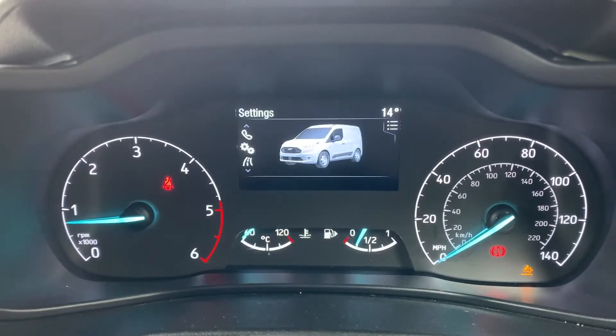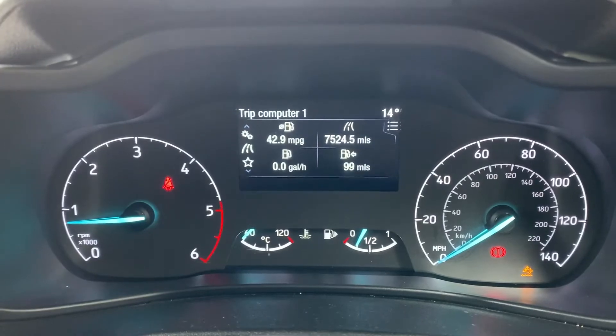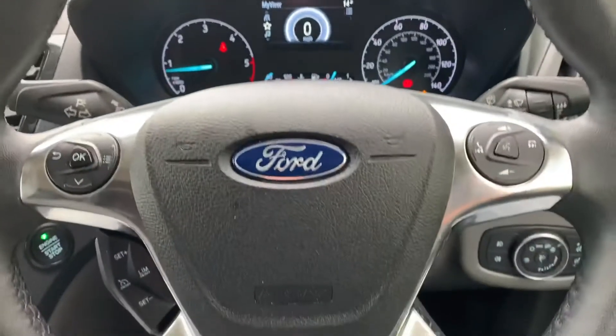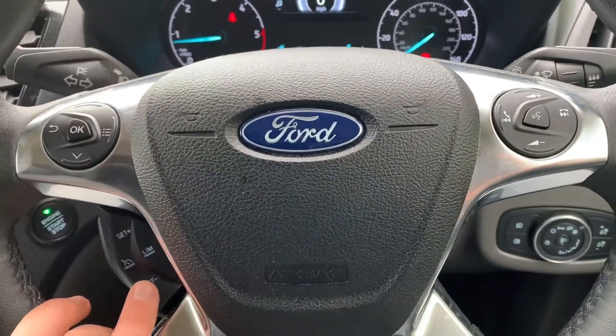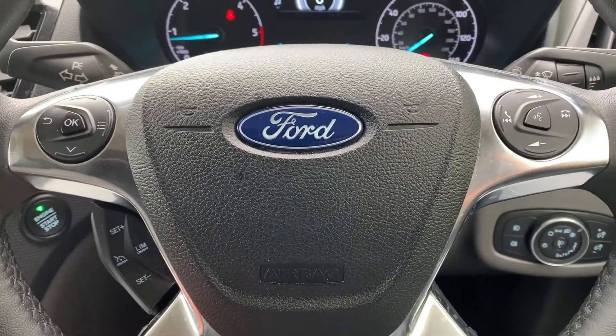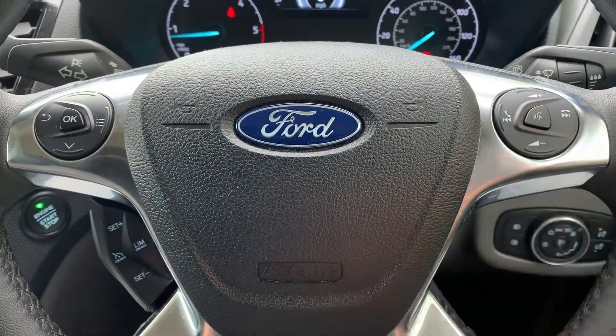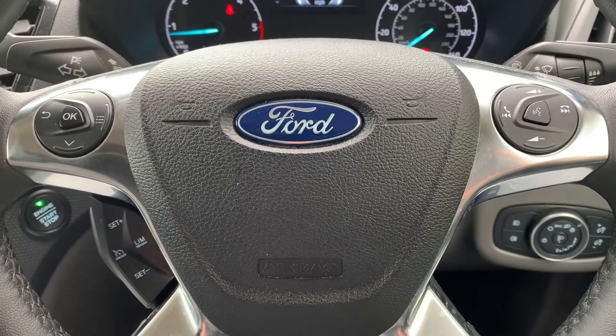That information can be changed for various different menus — from your phone, audio settings, trip computer, and then back around to the beginning again. The buttons used to do that are on the steering wheel, beneath which we have cruise control and speed limiter. On the right hand side we have stereo and phone controls, including voice activation for the phone.